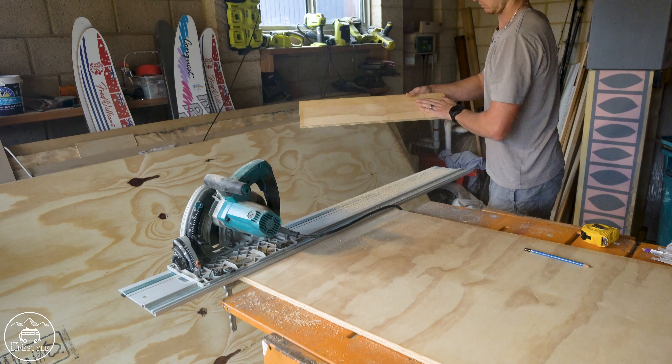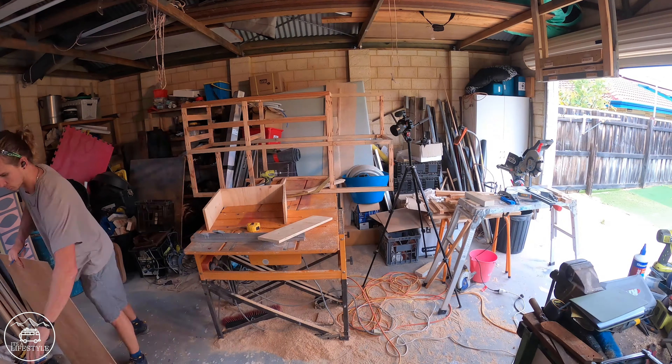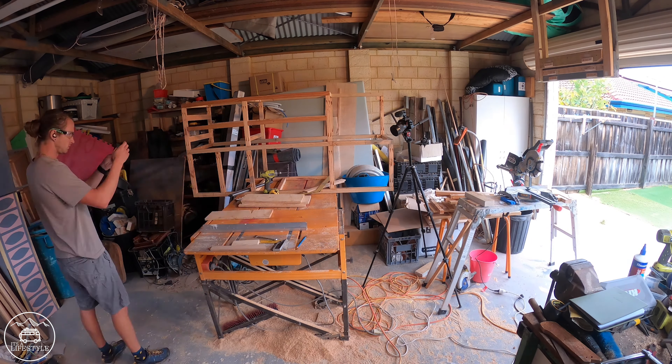For the drawers I used 12mm plywood. I made sure that I got a really good quality ply because it's going to have a much nicer finish once I sand and paint them.